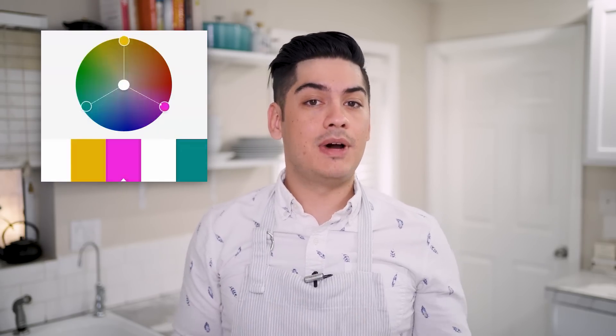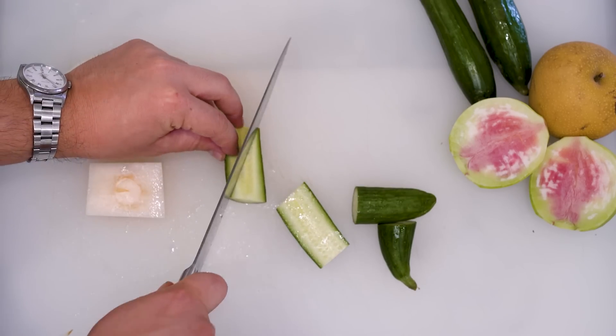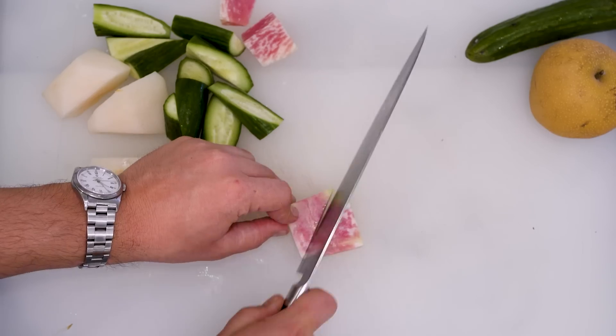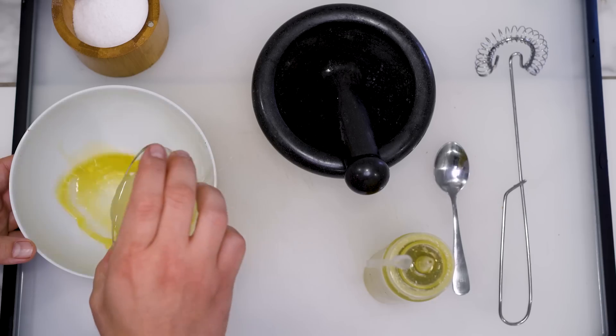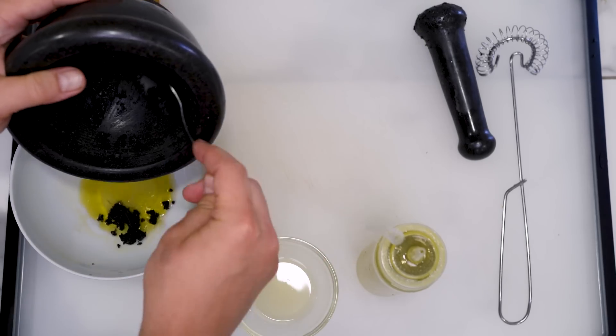For the prettier variation, pay more attention to color. Consider a triad color scheme like purple, orange, and green. Today, my pink watermelon radish can contrast against a white Asian pear and green Persian cucumbers. Cut your produce into large prisms, and then halve them into steep, geometric, bite-sized pieces. Whisk together a vinaigrette made of olive oil, lemon juice, and salt, plus some ground black sesame seeds and sesame oil for more contrast.